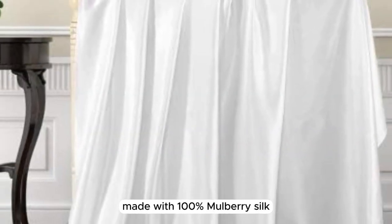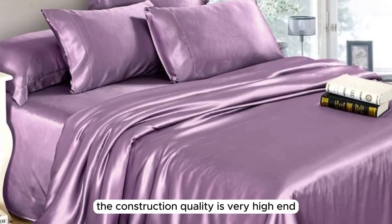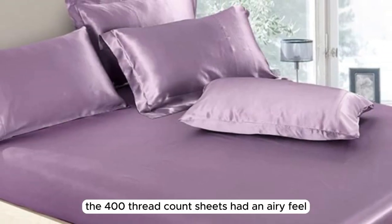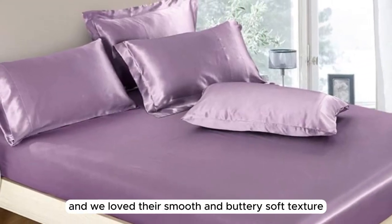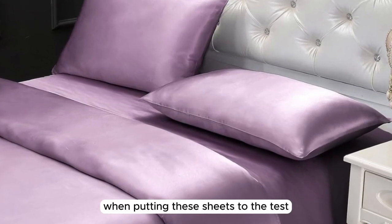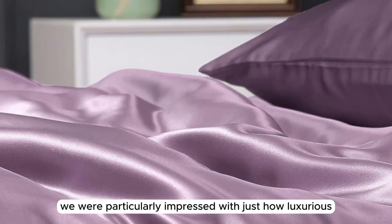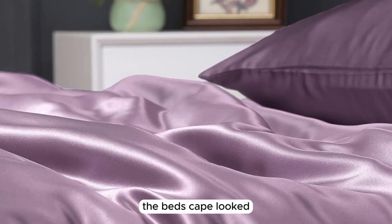Made with 100% mulberry silk, the construction quality is very high-end, with no flaws or imperfections upon arrival. The 400 thread count sheets had an airy feel, and we loved their smooth and buttery soft texture when putting these sheets to the test. After making the bed, we were particularly impressed with just how luxurious the bed's drape looked.